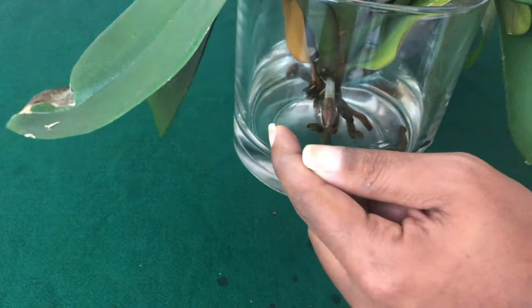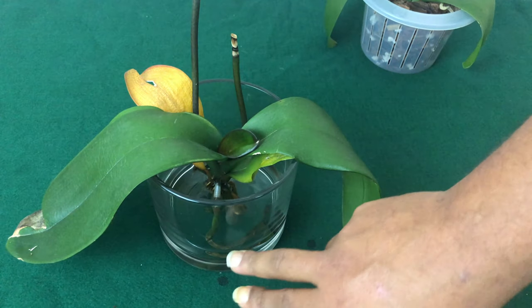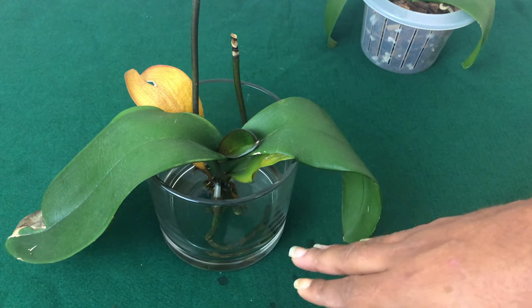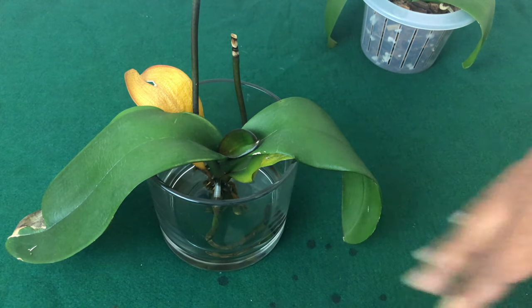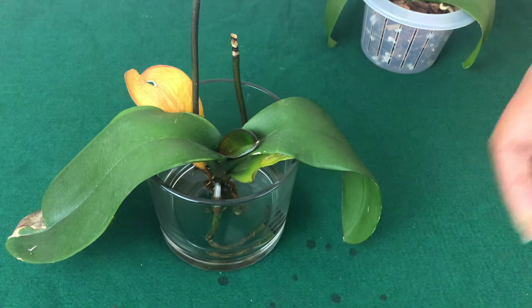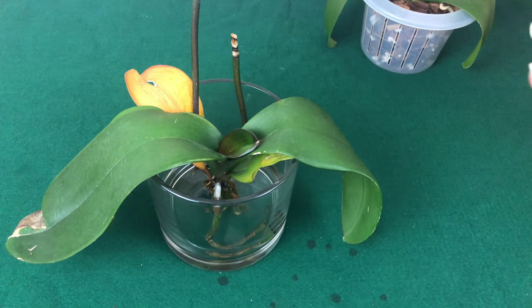You want to choose a glass container that you keep clean at least once a week. Anytime you see that white residue around your pot, that's a good indication to go ahead and clean it — because if you don't, it's going to start bringing bacteria and all kinds of issues inside the pot. You want a very clean, pure environment that is going to promote good root production.